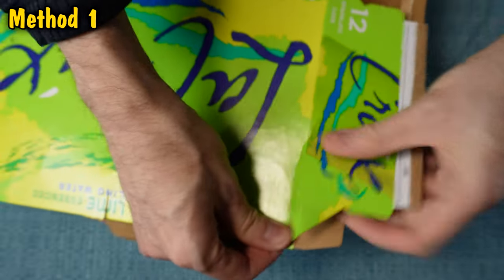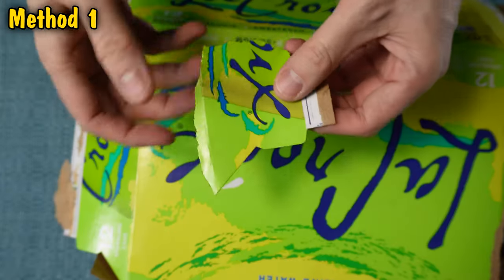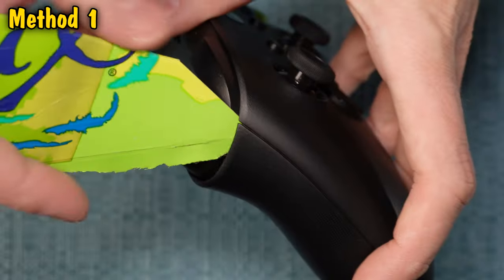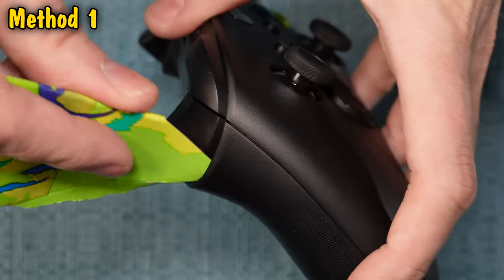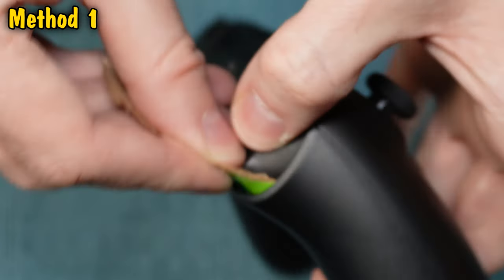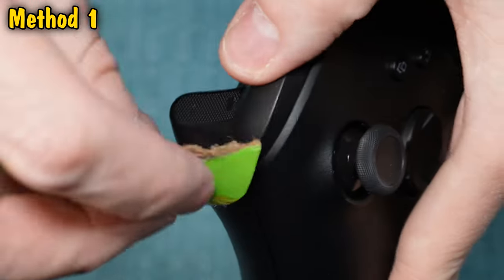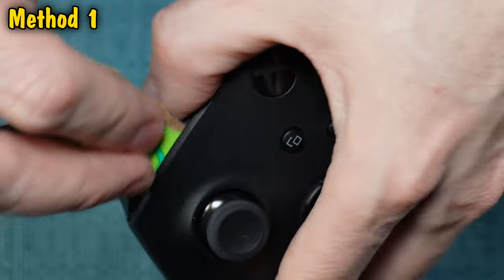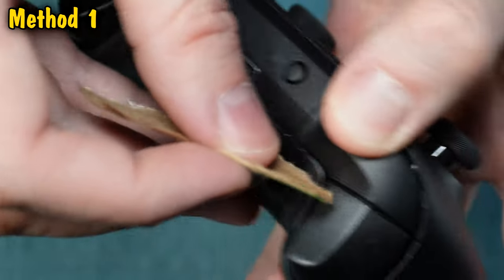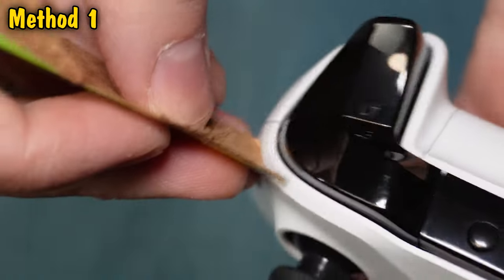For method one, grab some thin cardboard from a consumer product and make a blade out of it. Then run it through the gaps around whatever button is giving you the issue. The idea is to scrape out any debris that has built up in those gaps. Press the button up and down as you do this. Some spots may be too tight to run the cardboard through. To get into the rounded gaps, curve the blade like so.